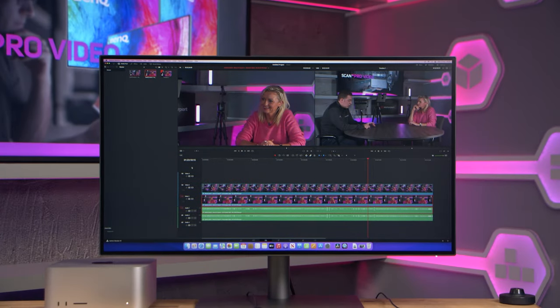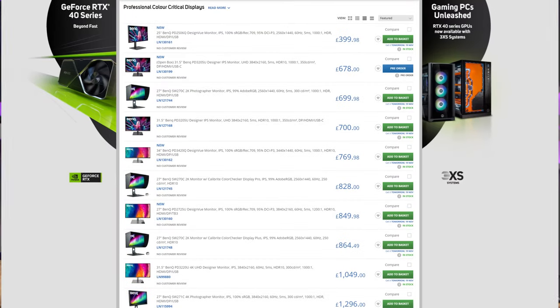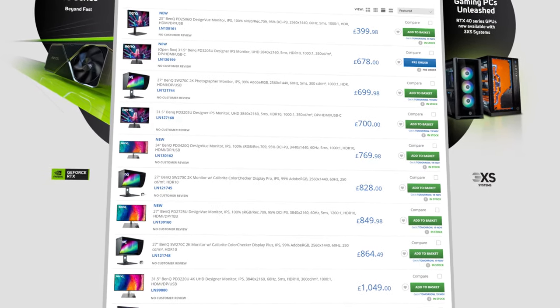So there you have it, that is the BenQ PD3220U, part of the designer range of monitors for Mac by BenQ. This particular model and the rest of the designer range are available now from ScanProVideo.